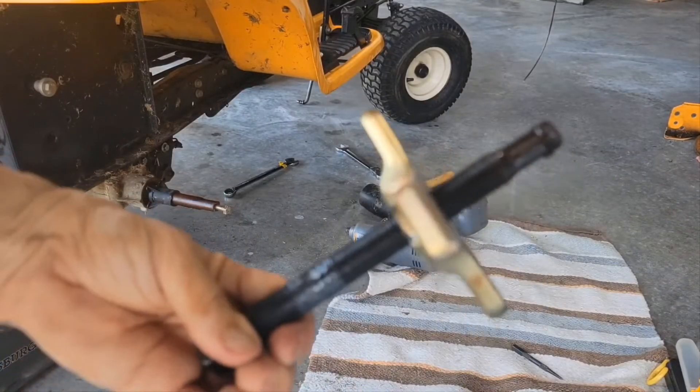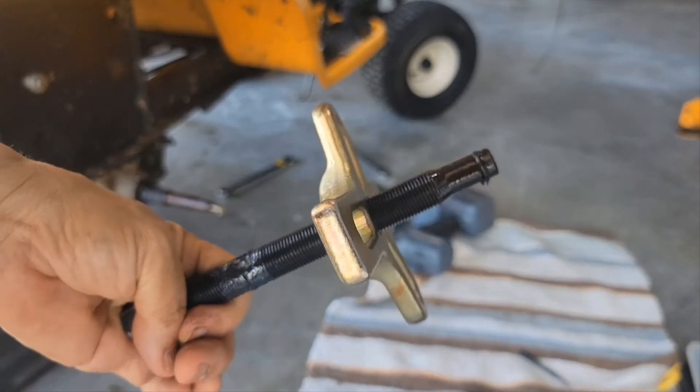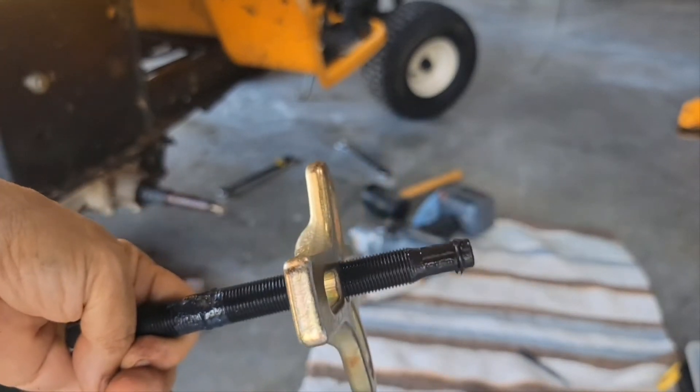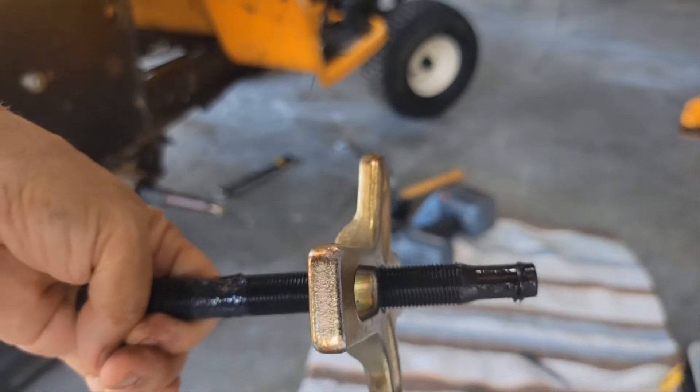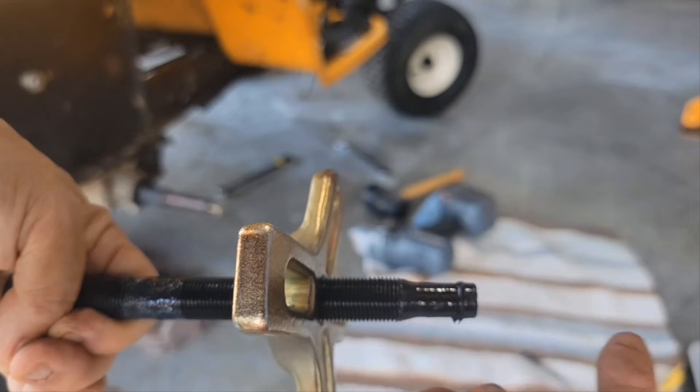We actually threaded some of this into the hub, but that's why it was turning so hard. We got it out and it did not damage the threads. Next time, once we get in about half an inch, we'll take this off and put an extension here.